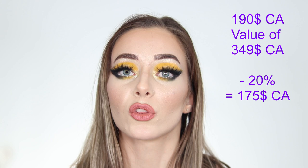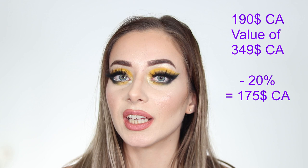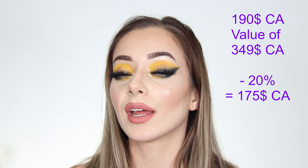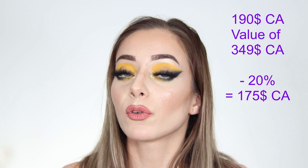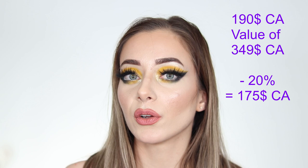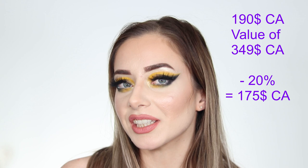Before we get to the individual brushes, let's talk about price. This set in Canadian dollars is $190, with a stated value of $349 Canadian. You can get money off with influencer discount codes — 10% off — or 20% off on your first purchase when you enter your email on the website. I had a 20% discount so it cost me $174 total, which comes to around $5 per brush. The tubby came for free.